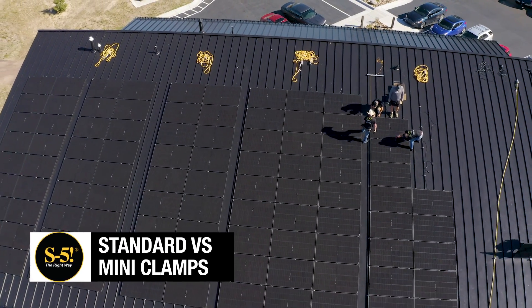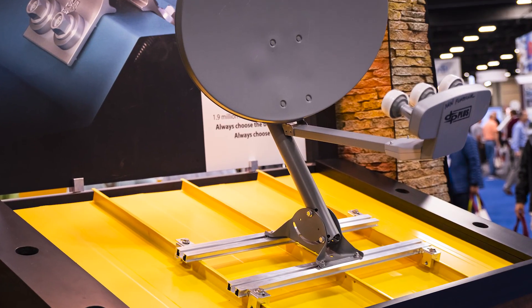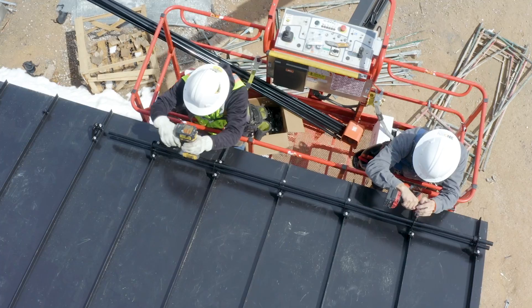When mounting accessories such as solar systems, snow guards, and HVAC to metal roofing, a one-size-fits-all clamp might seem convenient, but it often compromises either cost or performance.